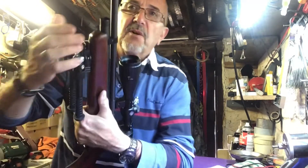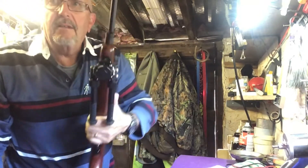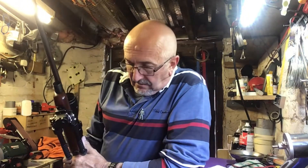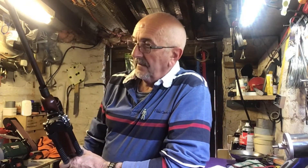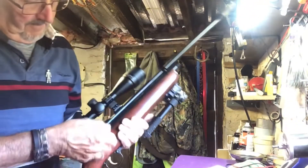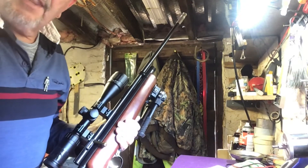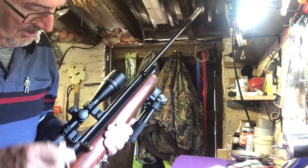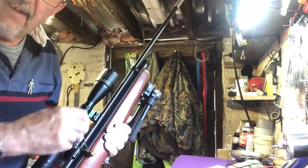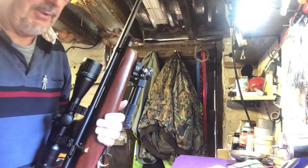You can unscrew that and drop your CO2s out — there they are on the floor. I forgot to mention that the bolt has to be in the forward position to enable you to access the valve to release the pressure.